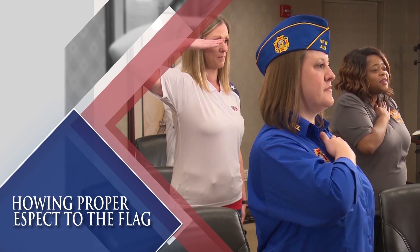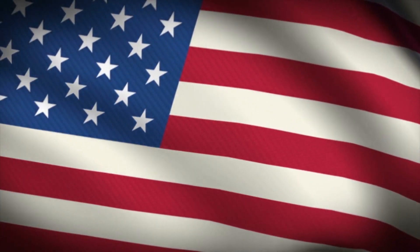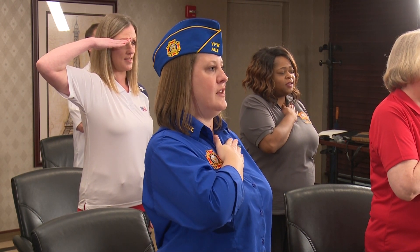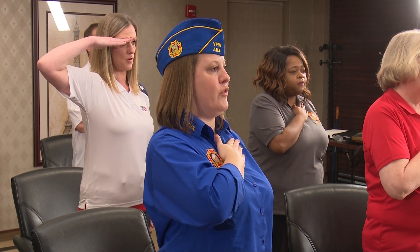Showing proper respect to the flag. During our ritualistic meeting, the President will say salute when the flags enter and leave the room, as well as when we say the Pledge of Allegiance and sing the National Anthem. Salute the flag by placing the palm of the right hand flat over the heart. During Auxiliary meetings, the heart salute shall be used at all times where the salute is used.